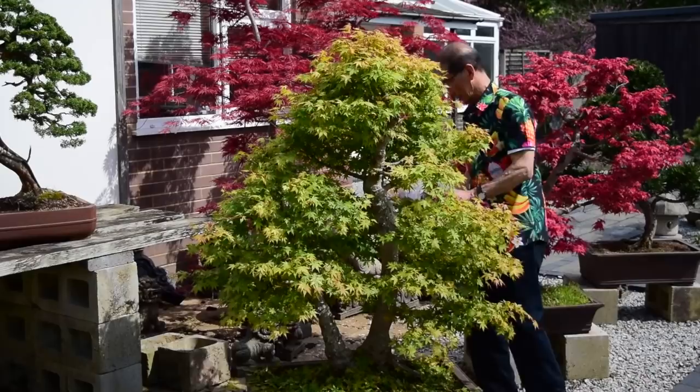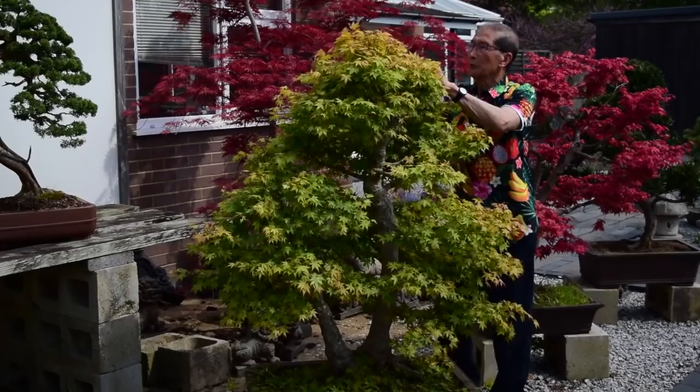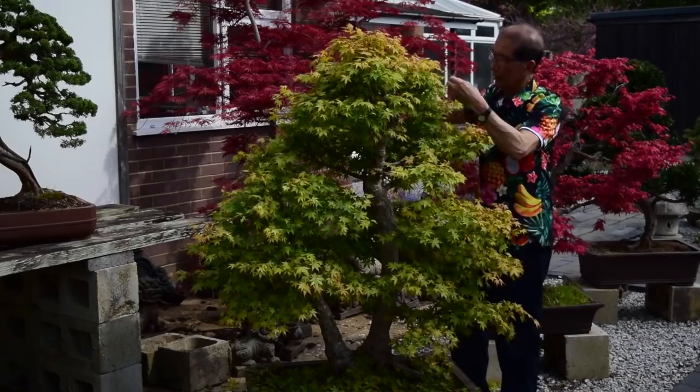I'm sure some of you will be horrified at what I'm doing, but I can assure you it works for me, and you can see the quality of the maples that we have here.